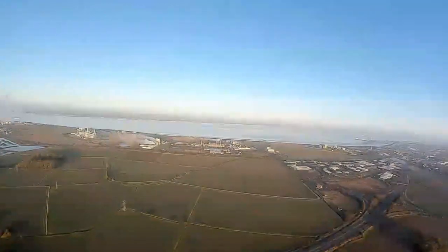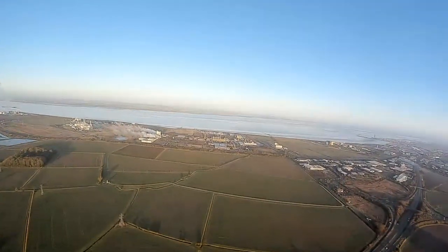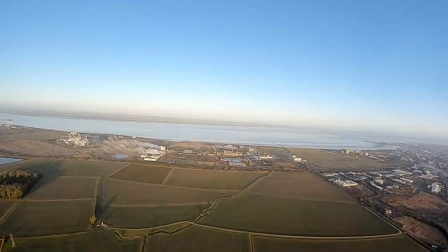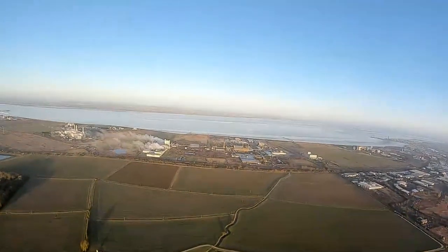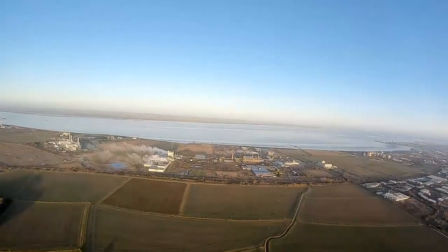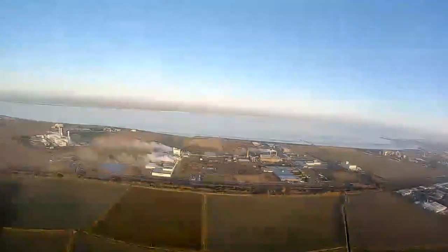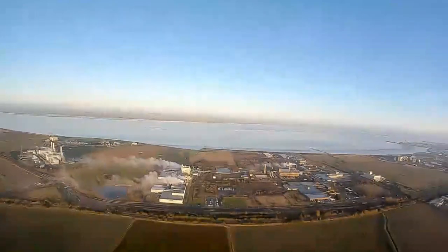Let's crank the goggles up and see what happens. That's a thousand milliwatts. Still getting a little bit of breakup. These are all the Humberbank factories down there. I'll need to measure this with Google Maps to see how far out I'll get. Getting a little bit of breakup — looks like analog now.